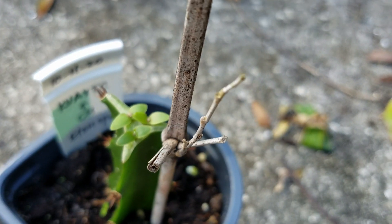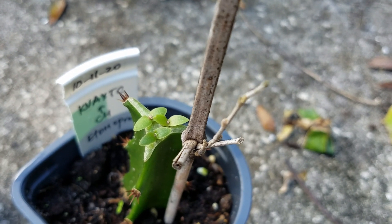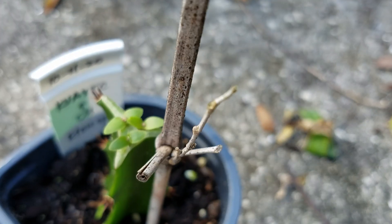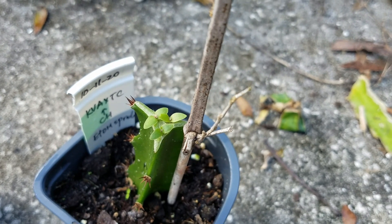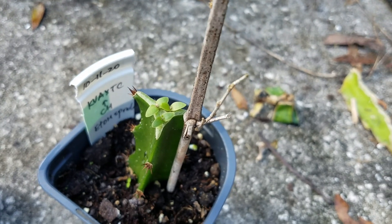I just wanted to see if the seedlings can survive the alcohol treatment. And you can see they are still very green, very healthy — so they survived. Alcohol does not damage the seedlings. So every time you try to graft, you can spray alcohol directly on all the seedlings. They can tolerate it.